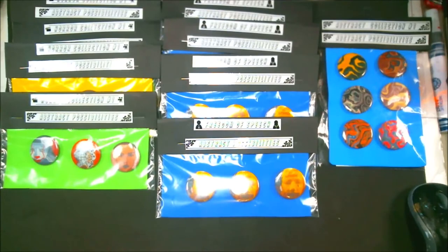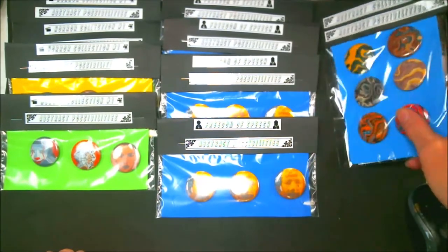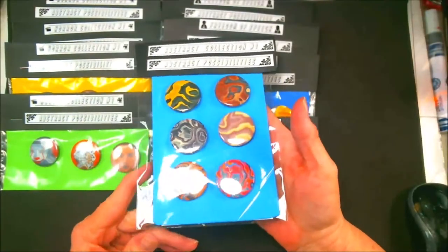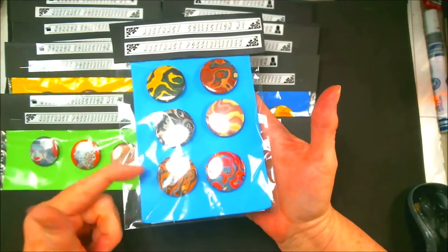Hey everybody, Abstract here. I have a preview of what's coming in my store. This is a six-pack of buttons from my paintings. This is called Abstract Collection 1.